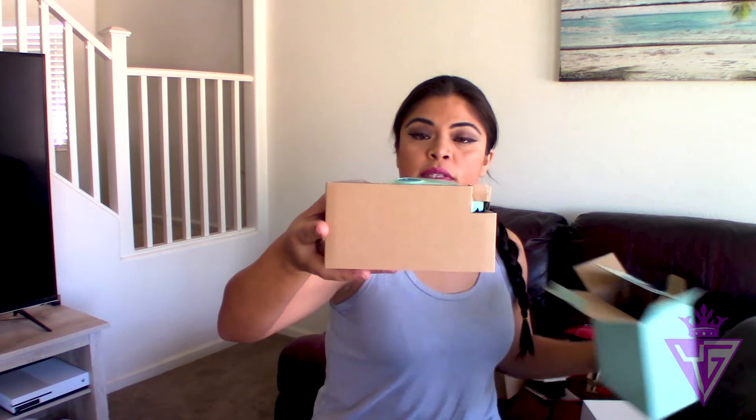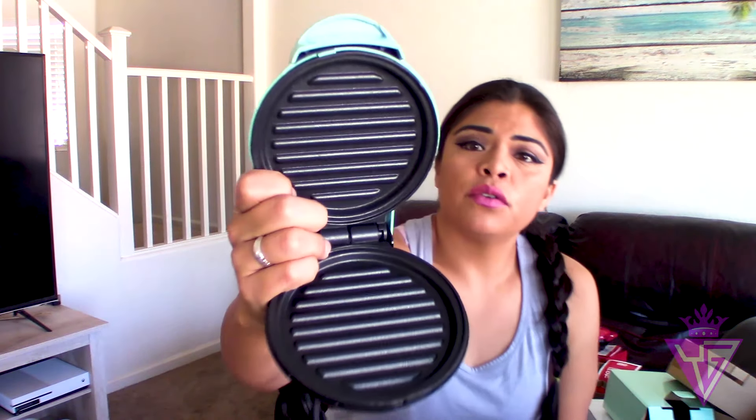Next we have this cute little grill. I wonder if you could cut a little steak and put it in here. It comes in a little green box with cardboard packaging keeping it all together — too cute! Whoever came up with these did an amazing job. As you can see, you have your little grill, and you can put tomatoes, onions, and I'm pretty sure you can fit a small steak in here, just not so big that it won't close.